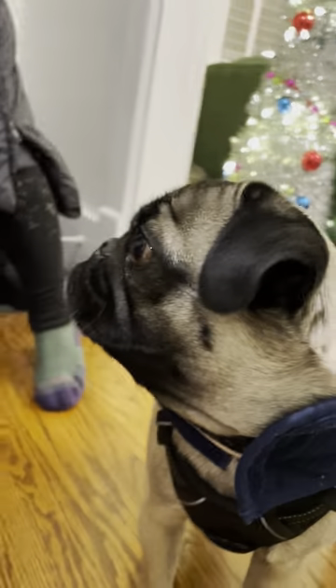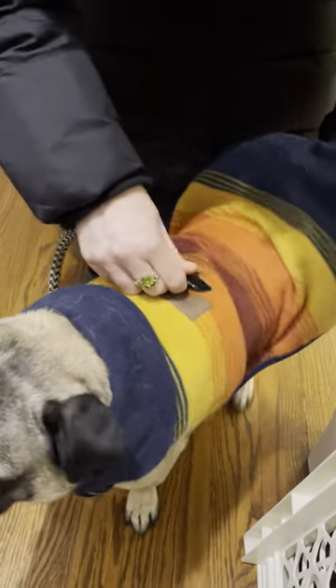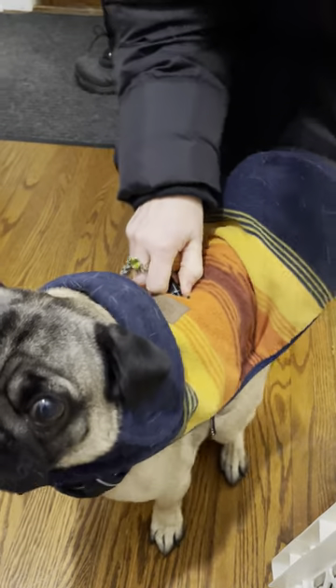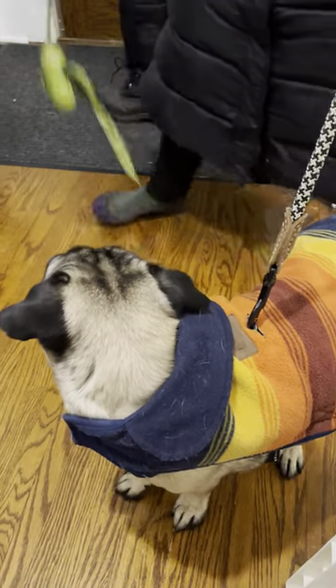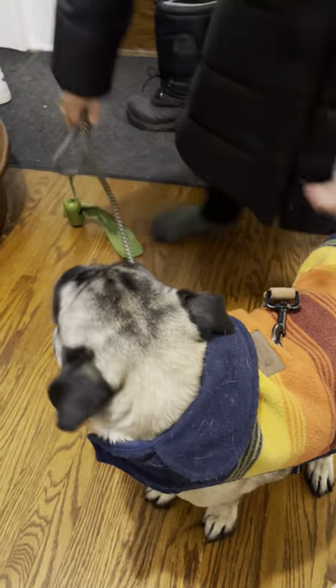There, that's nice. Then I do his leash — there's a little hole at the top of his coat and I stick my hand under and find the little loop on his harness, and then he's all ready to go.